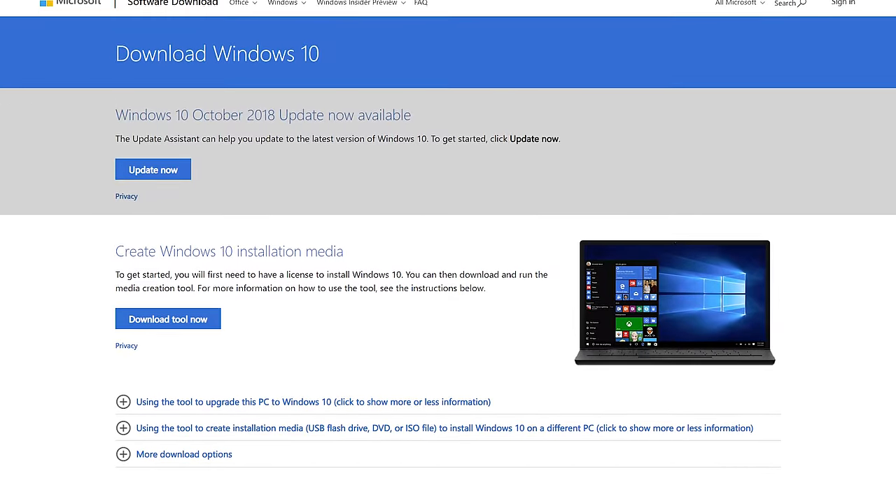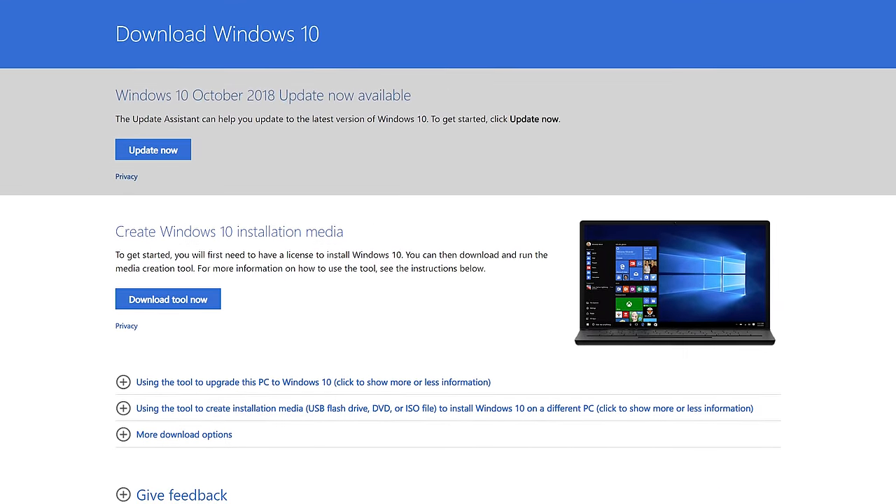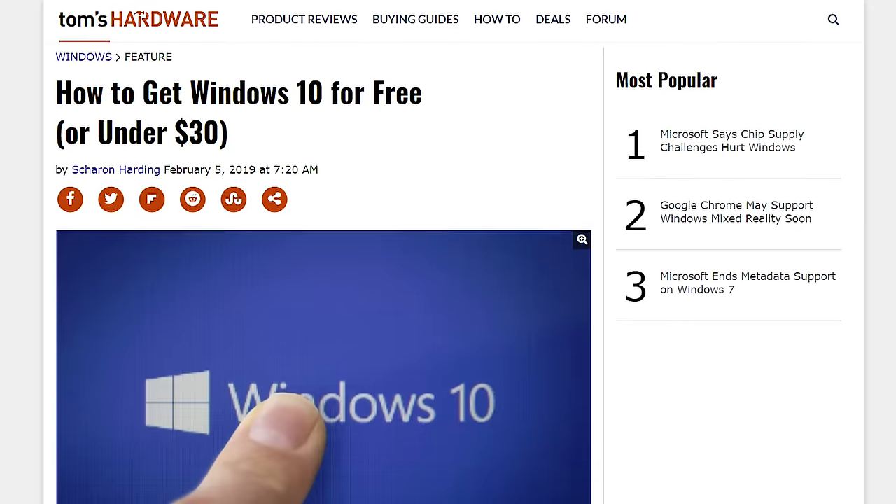And with that, that is your $700 computer build. You might still need a monitor, mouse, keyboard, and operating system. For the OS, anyone can download a free copy of Windows 10 from the Microsoft support site — what you pay for is the activation. If you have an older PC running Windows 7 or 8 that you're not using anymore, you can get the product key from that computer and use it to activate Windows 10 on your new build. I'll link to a Tom's Hardware article about how to do this in the description. For monitors, keyboards, and mice, I'll link to a 4K monitor, a 1080p monitor, and a mouse and keyboard that I recommend.